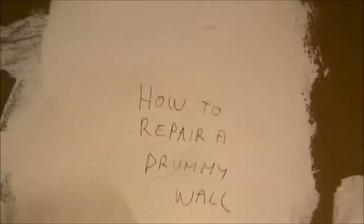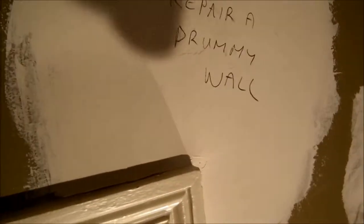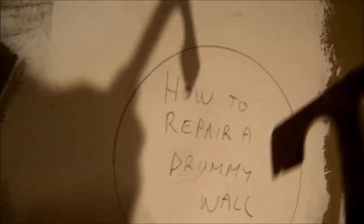Hi. We've got some patching here that's been done, but there's still a drumming section up here. We're going to have a look where it is and then open it up. So we can hear by the sound there - that's different there. That's about the section that needs to come out. We're going to open this up.